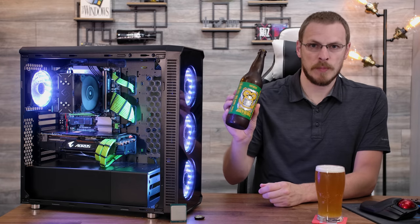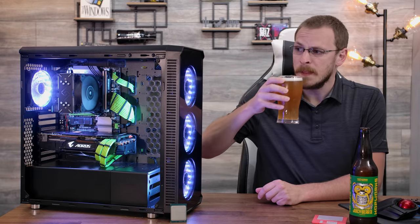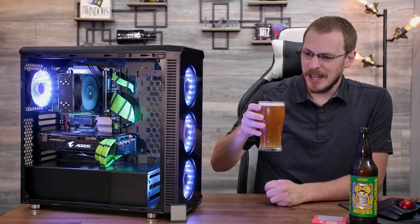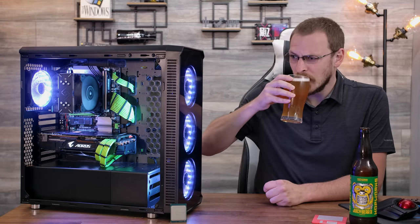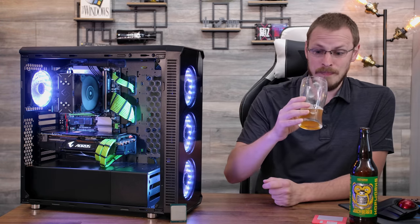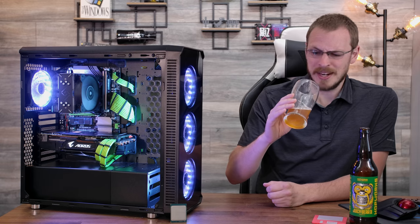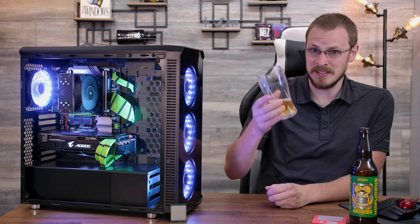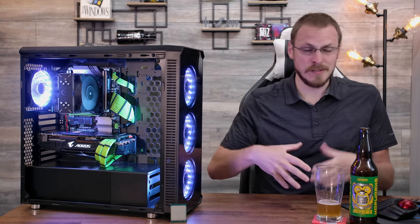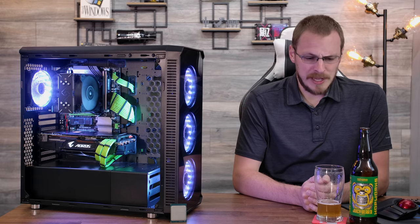Beer for today is from Hopworks Urban Brewery. It is their Juicy Bear IPA, clocking in at 6.5%. Oh, that's good. I'm tasting a lot of citrus and a lot of juice, but not a lot of bear. I didn't give a lot of thought while drinking this beer, mainly because I was just enjoying it. It's just a good, crisp, smooth, full-bodied IPA. There's not a lot to think about — it's exactly what it says it is. It's a juicy IPA with a little bit of citrus, a little bit of hops, a nice full body, and it's a little bit sweeter than most IPAs, but overall just solid.